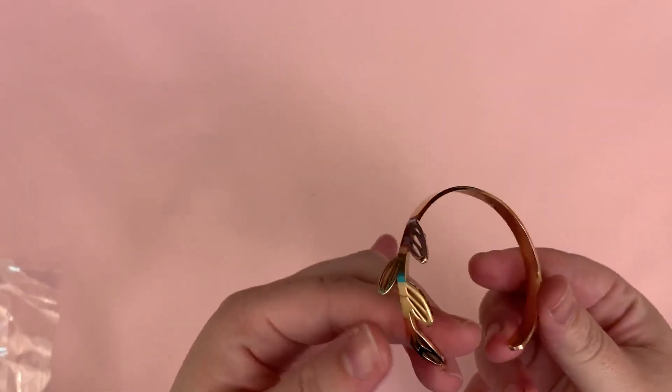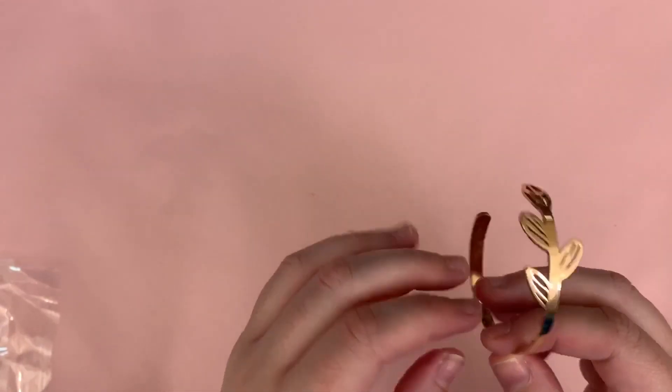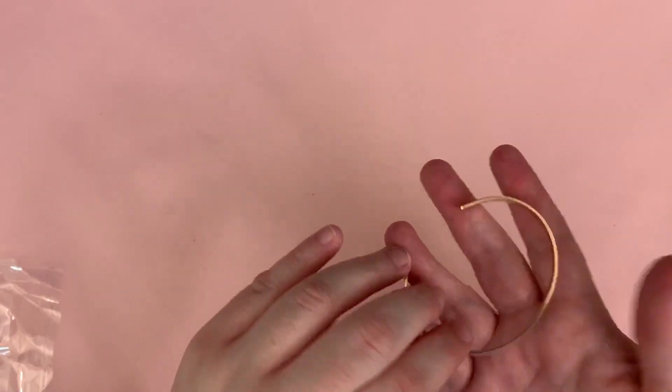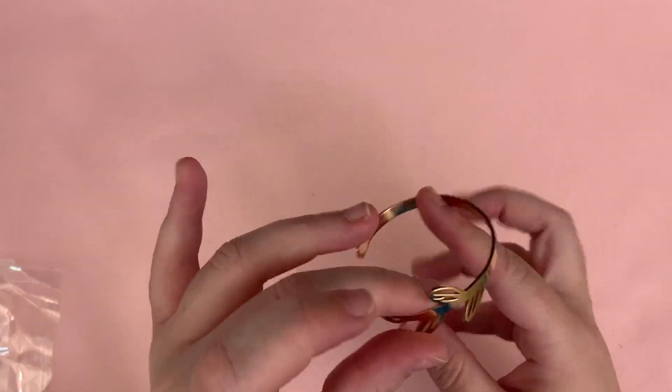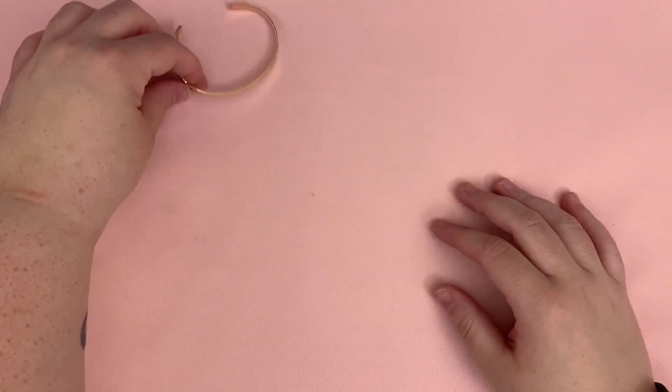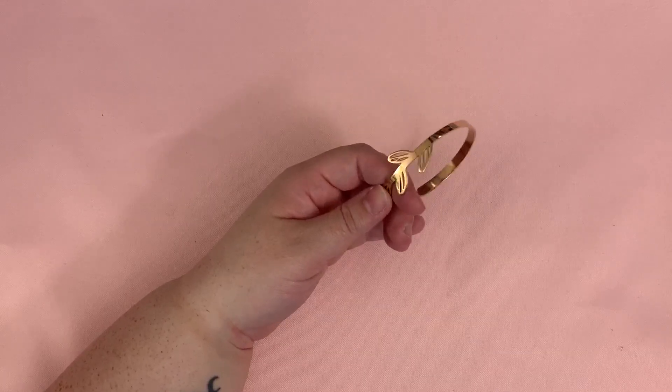These are like hardcore bent — square bent — and the material feels not as nice as the other ones. It feels lighter. I don't know if it's a different material, but still very cute, still in love. It also didn't come in a cute little baggie, which is different.